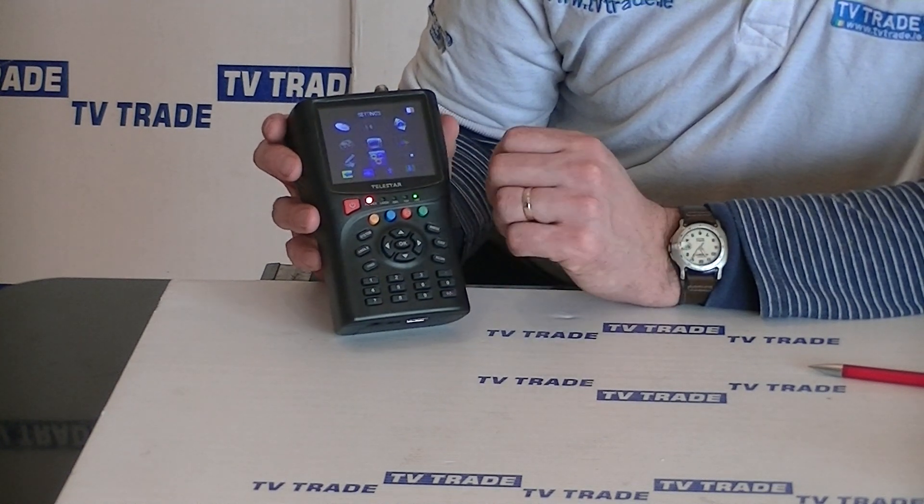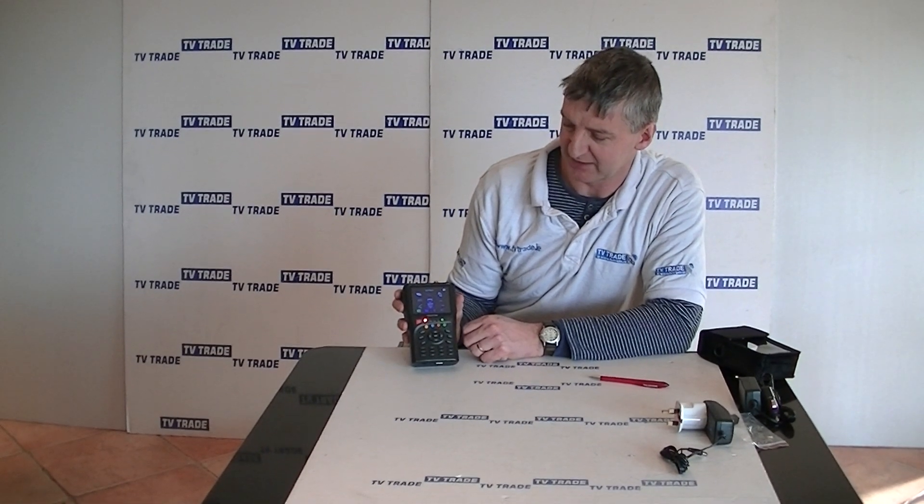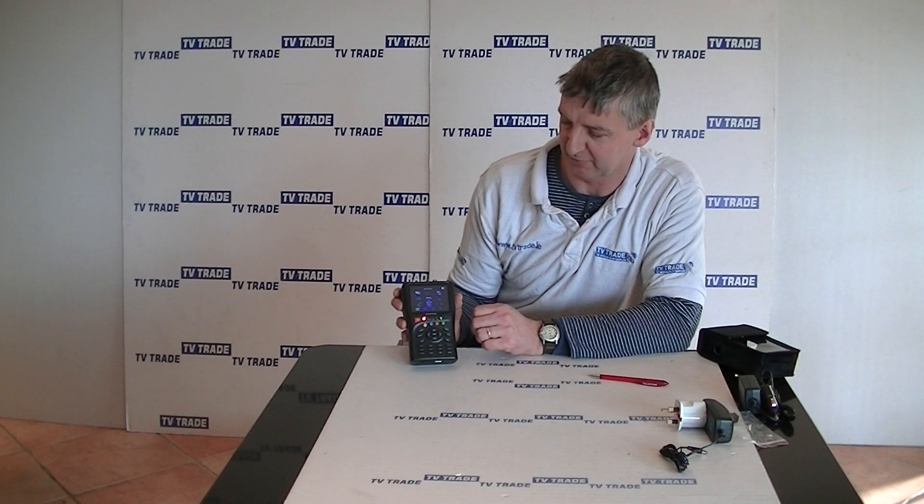So that's an overview of the Telestar Sat Plus meter. There'll be further videos in this series that will cover all the various different features in detail.